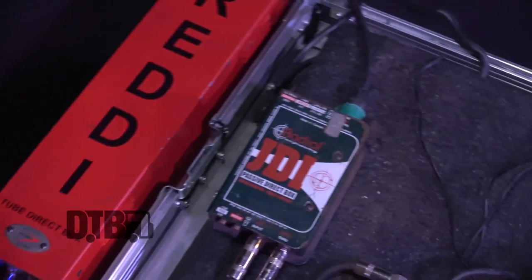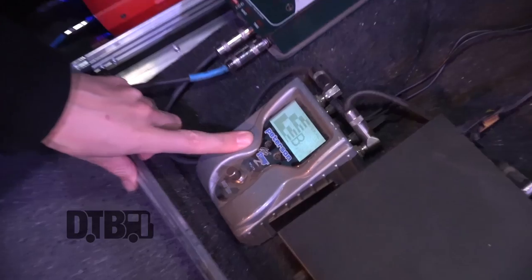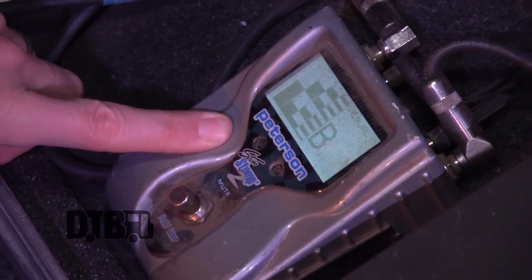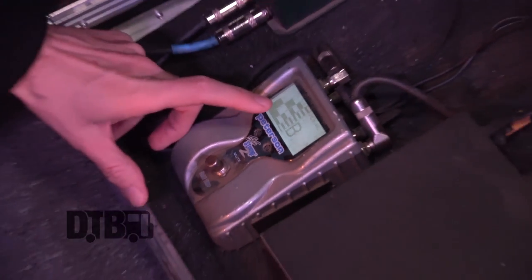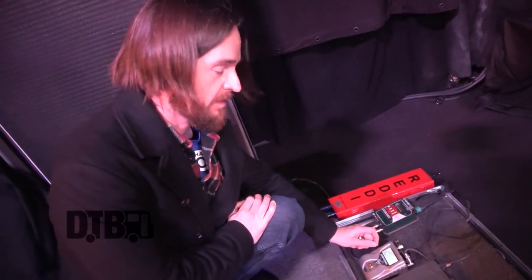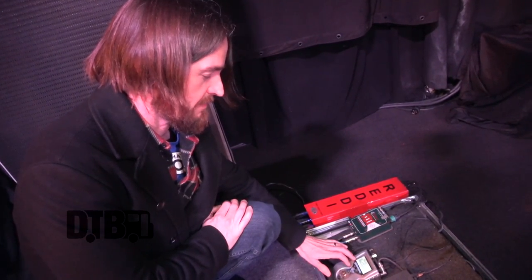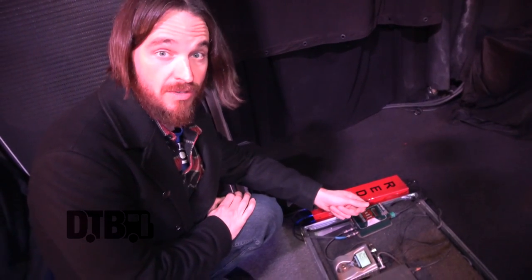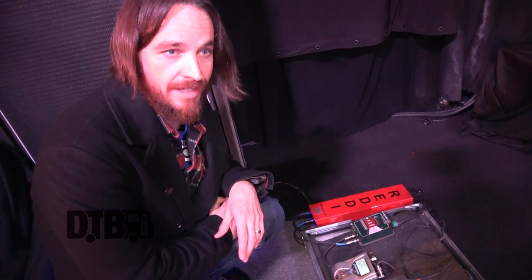My pedal board is very simple — I don't use a lot of effects on bass. I love the Peterson strobe tuners. They're more accurate, and if you're playing festival gigs where you're in the sun, you can still see the display. A lot of the lighted tuners are really tough to see in the sun. The strobe thing takes some getting used to, but once you do it, I feel like it's a lot more accurate and it's solid. It's also got a DI, but one that I don't really use now.